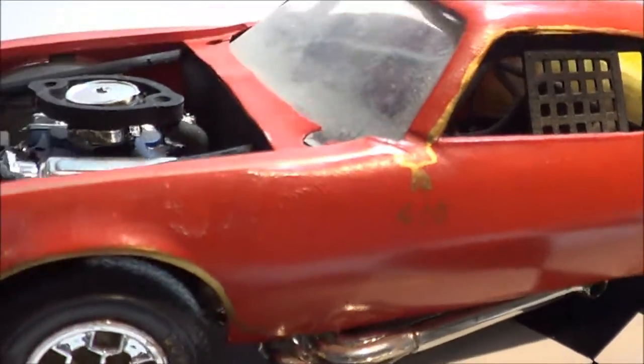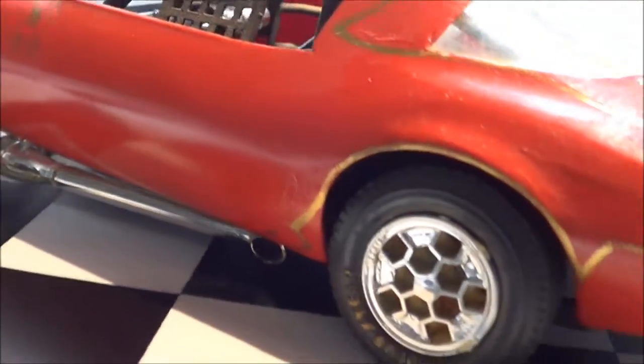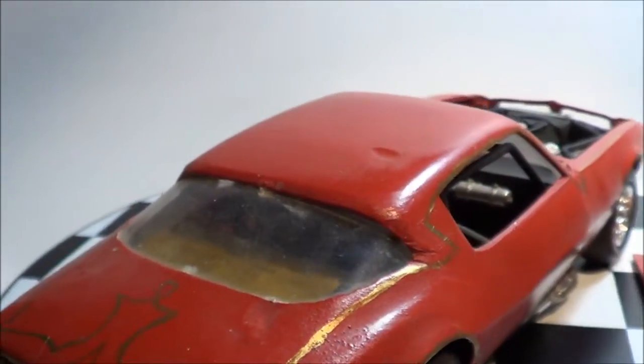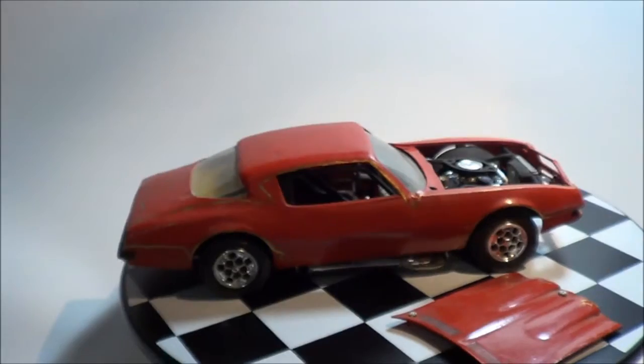You can see there are no more door panel lines — it's all been smoothed out. And, of course, my custom pinstriping. It was fun to build.